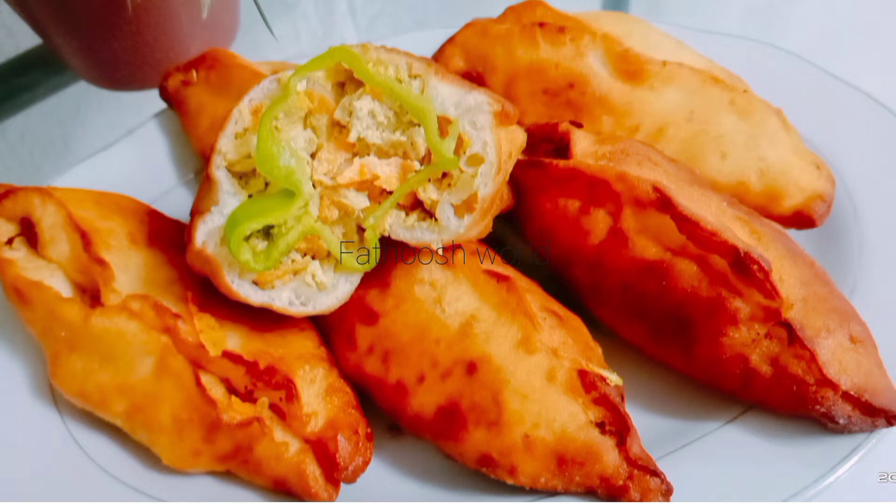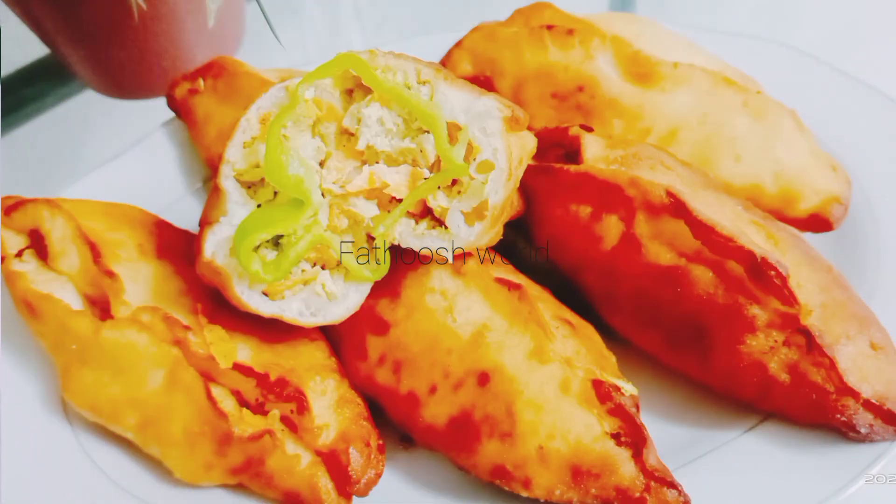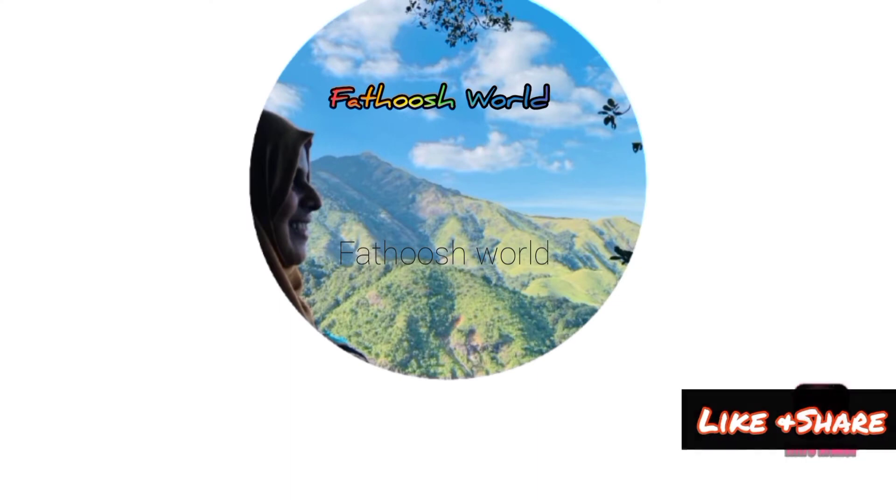Please comment in the comment box. Thank you so much for watching, share and subscribe to our channel and support our channel. Inshallah, next video. Assalamualaikum.